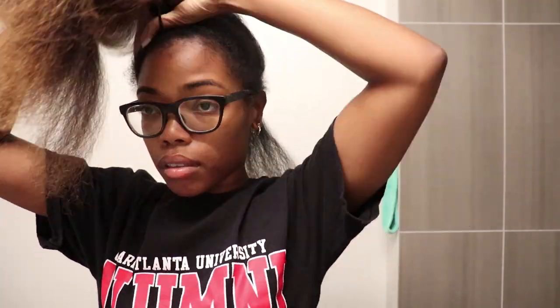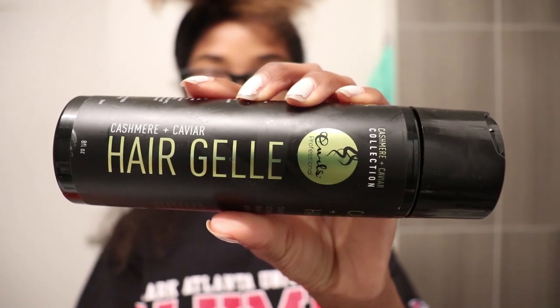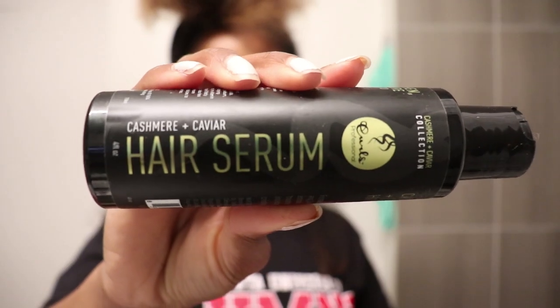For today's style, I'm doing a flexi rod set on blow dried hair. This is the first time that I've tried to do a flexi rod set on blow dried hair, so I'm super excited about the results. The products that I use are from the Curls Cashmere and Caviar collection — I used the hair silk, the hair gelée, and the hair serum.